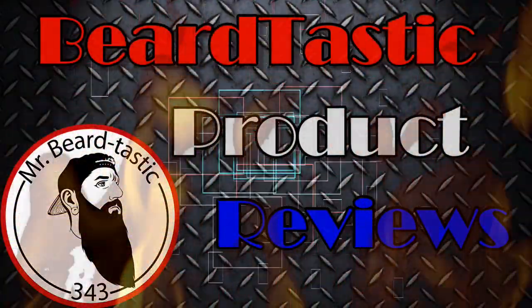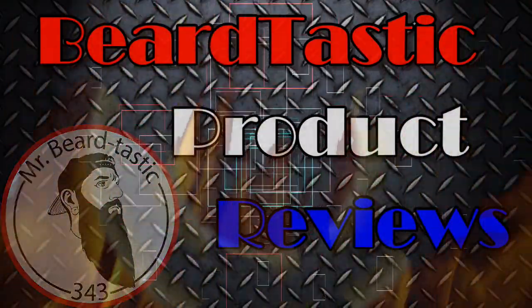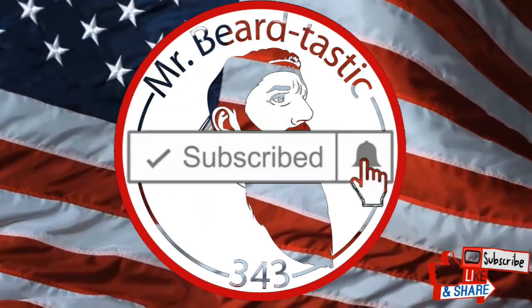Hey, what's up guys? Thanks for coming back to the channel. As always, thank you for the support. Tonight we're going to be going over another Black Rebel Beard product. You know Pedro, he's always doing something over there in Texas. Stay tuned and we'll get right into it. Welcome back guys, thanks for coming back to the channel.